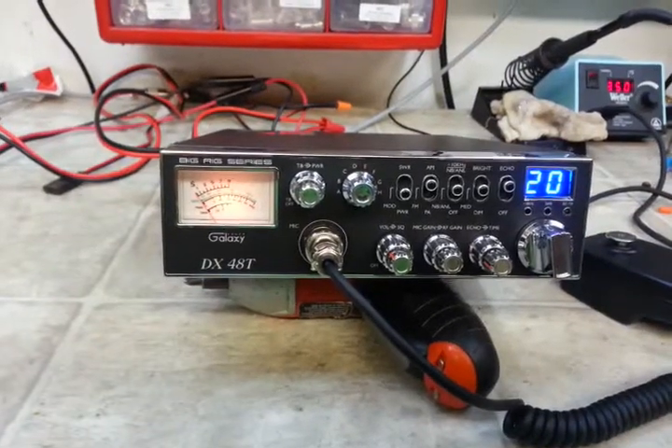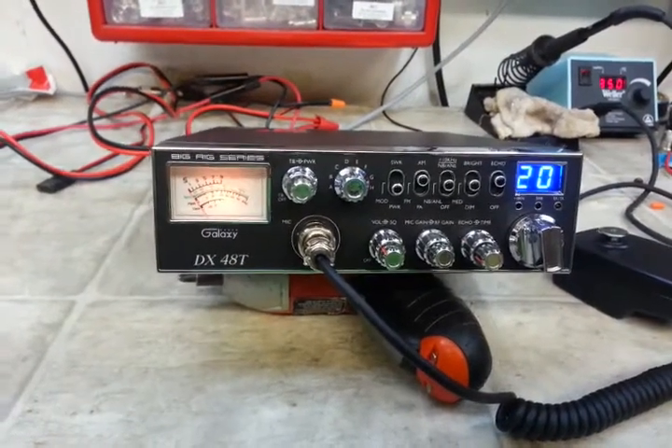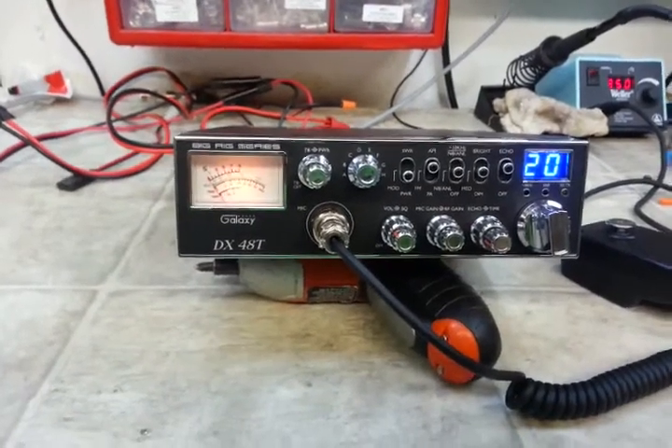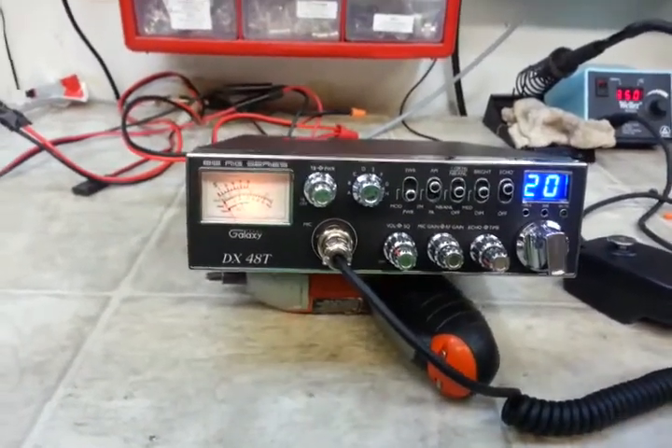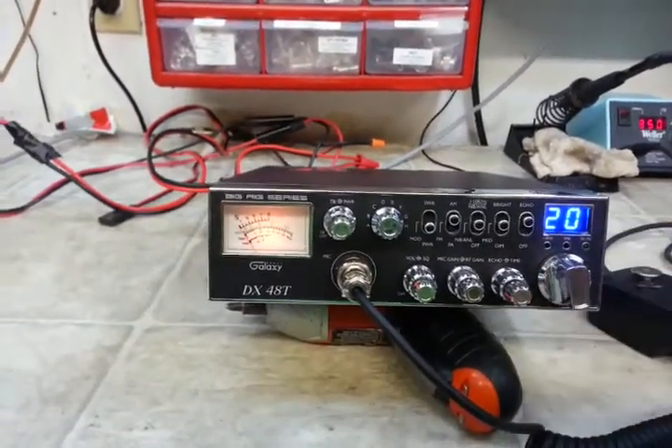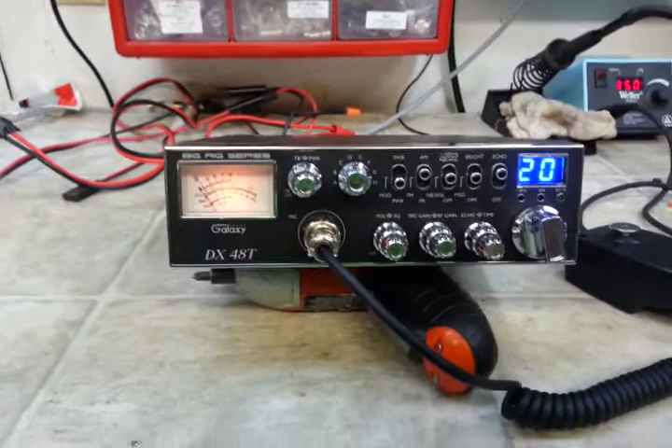Hello again everyone, Truck CB Sales here with a tune-up report for Wendell in Florida on this Galaxy 48T. We went through and repaired the issues with this radio, got everything set up. Trucker eyes this unit — she is ready to go, my friend.